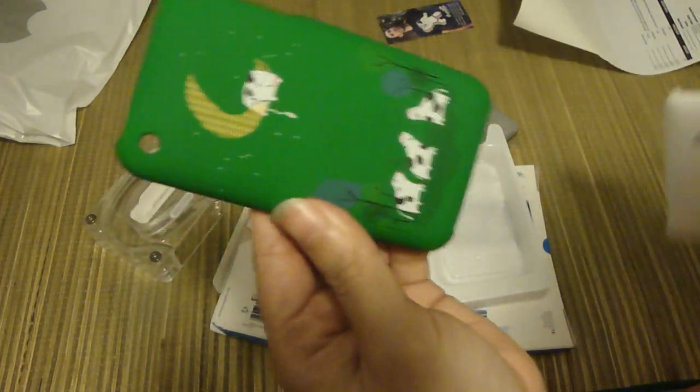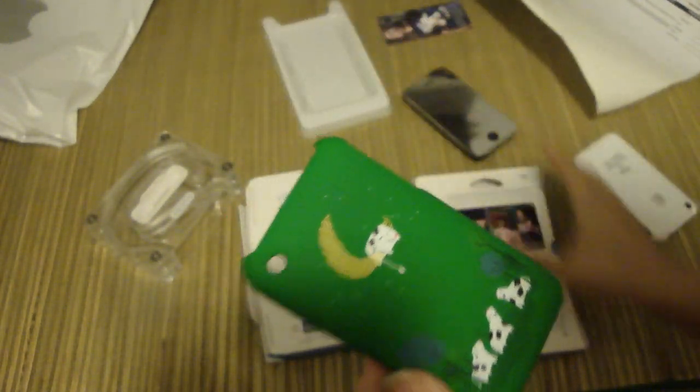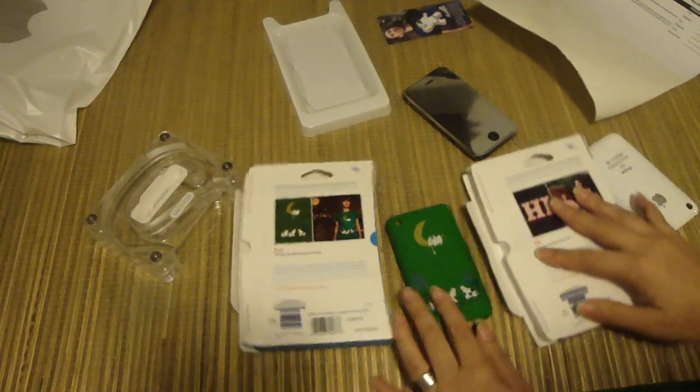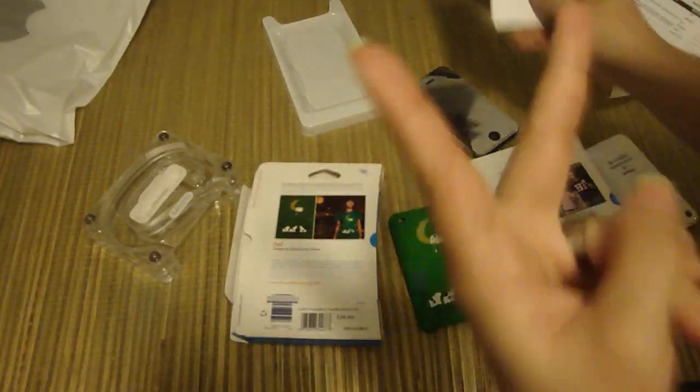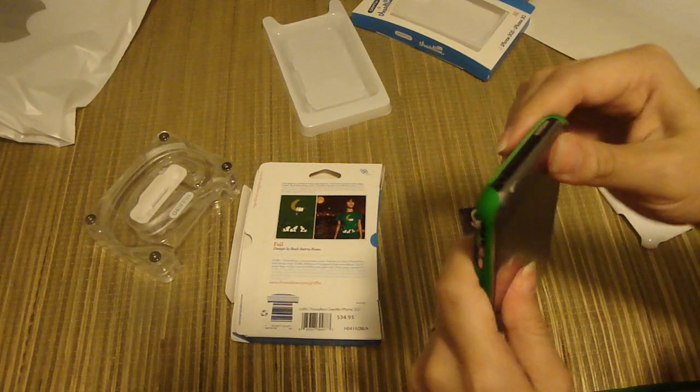Go to Griffin Technology and buy this one. The price is $34.95 and I really recommend it. You can find this design and the other one I was originally destined to review at threadless.com slash Griffin. Remember to follow me — jaymonareviews on Twitter — or subscribe here on YouTube, and I'll keep you up to date with giveaways, cases, and more reviews for your iDevices. This is Jaymona signing out — send me a message if you want one of these cool coupon codes. Peace out everybody!